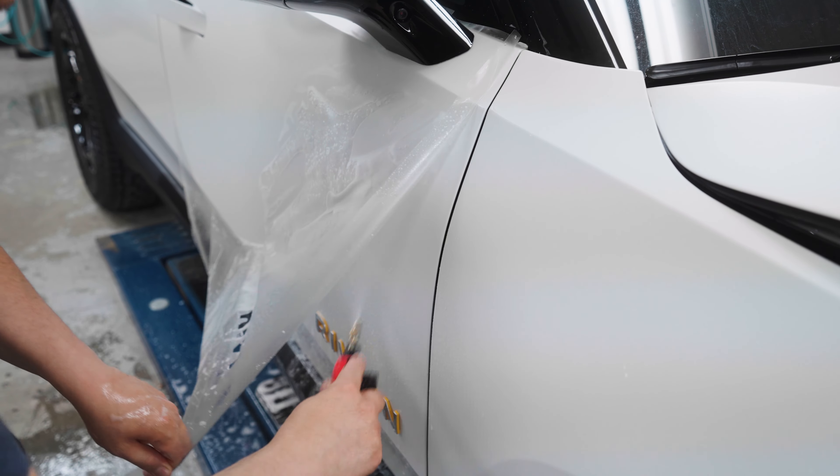We also did gloss paint protection film on some of the gloss black parts such as the mirror stock, A-pillars, and the roof. We smoked out the reflectors on both the front and rear in dark smoke — originally they're orange from the factory, which doesn't really fit the vehicle. However, in the US, manufacturers are required to put reflectors in orange in the front and red in the rear. We also tinted the full vehicle in our ceramic plus film, Lumar IRX 15%, giving about 80% heat rejection to keep passengers and the interior cool.